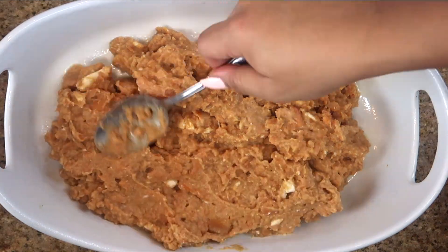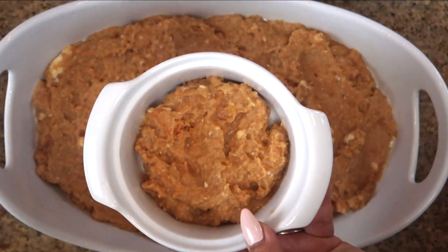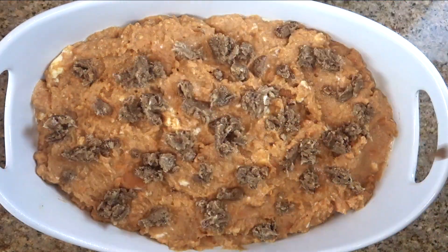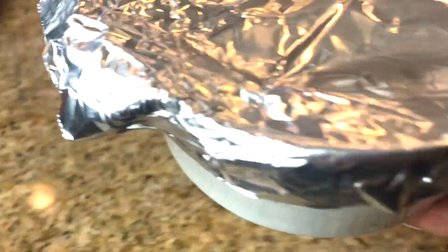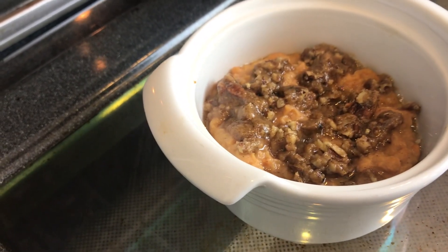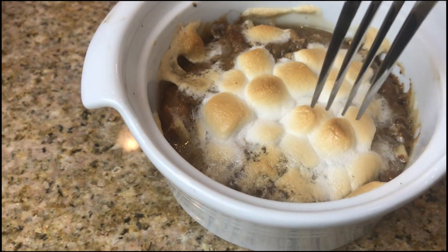We're going to dump out all of our mixture and spread it in whatever pan — and don't forget to spray it really, really well. I made a little one to show you how it turns out after baking, because I'm going to freeze the big one. We add the crumble on top of both, and I'm covering it with foil so the sugar on top doesn't burn — just like when you put marshmallows on. I do half the time covered, then add the marshmallows at the eight-minute mark and put it in for another eight minutes. It turns out beautiful and delicious.